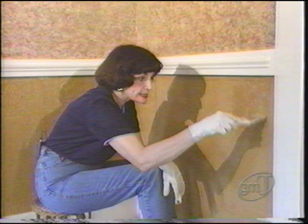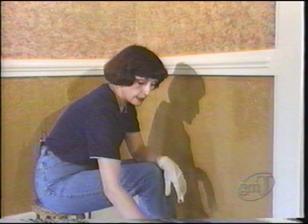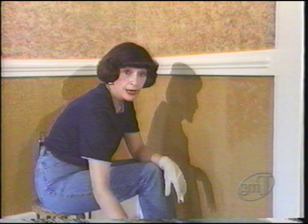It's very delicate. Don't panic when you see the color change — it'll get darker and darker, and then it'll start to lighten up again. When this dries for 24 hours, we'll come back and highlight it with some gold finger paint.